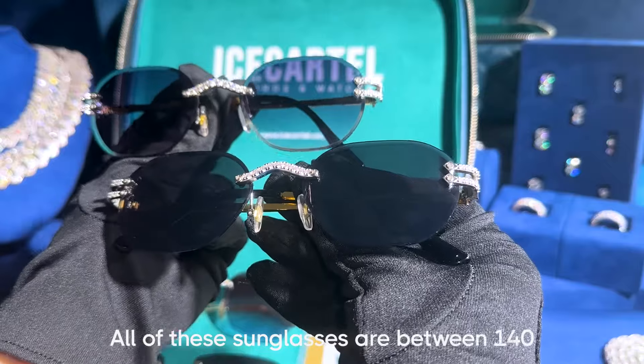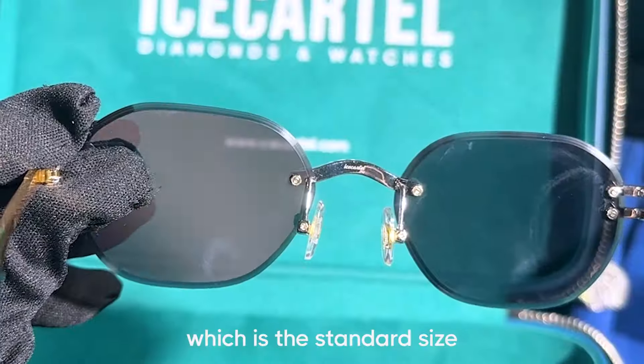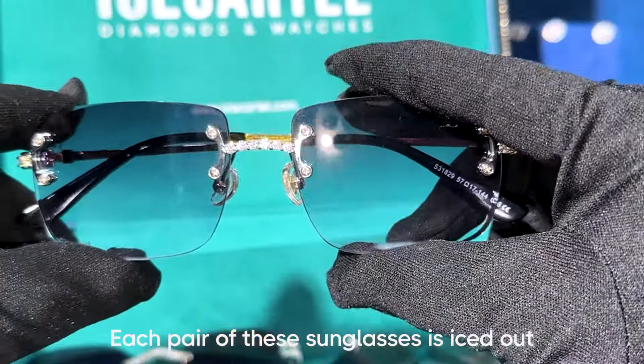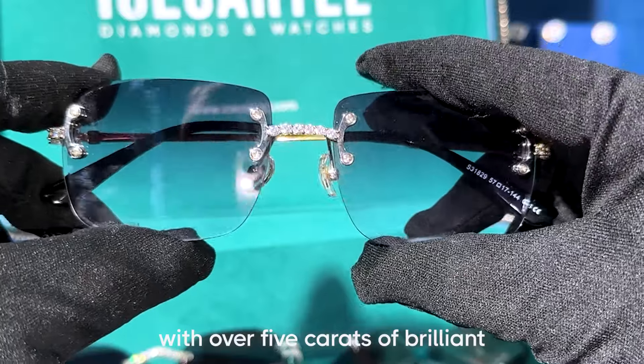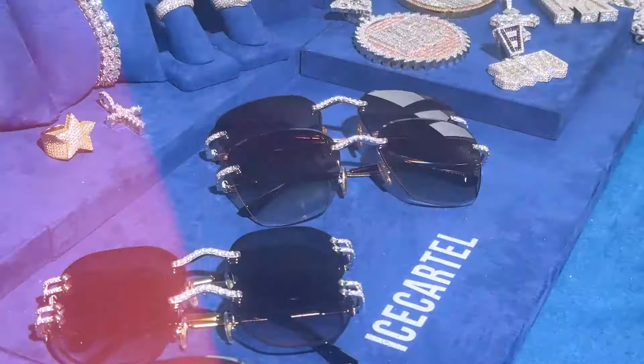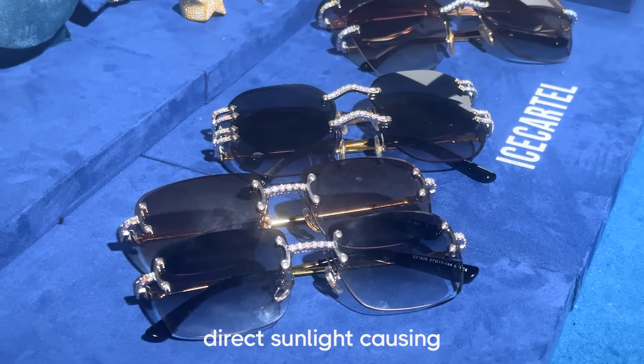All of these sunglasses are between 140 to 150 millimeters in width and around 45 millimeters in height, which is the standard size for sunglasses like this. Each pair is iced out with over five carats of brilliant cut D color VVS moissanite. These sunglasses are fully UV protected, so you don't have to worry about direct sunlight causing any damage to your eyes.